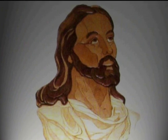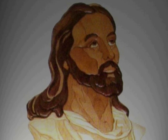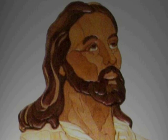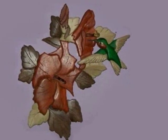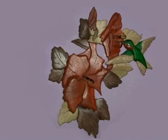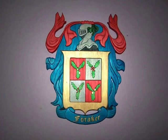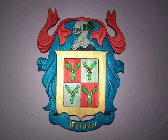Today, pure intarsia pieces are created by selecting different types of wood, using the natural grains, pattern, and color rather than dyes and stains to create a different color in the pattern. There are some intarsia pieces created with dye, stains, or paints to create a desired look, and sometimes a combination is used. Today, intarsia is considered an art form. A person who does intarsia is called an intarsist.